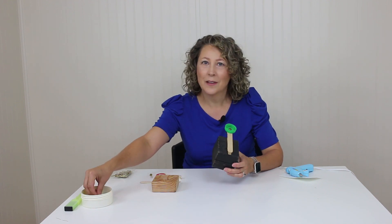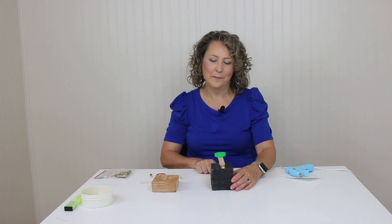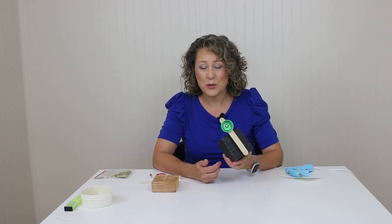I use this in therapy all the time and I use it to flip these little chips like this. I've had this for about 20 years and the spring in the clothespin is finally going, so it's time to make a new one and I'm going to show you how to do it.